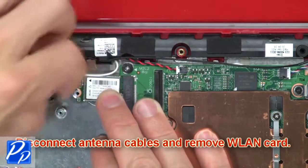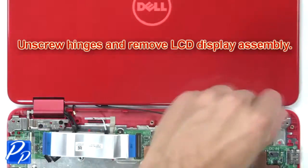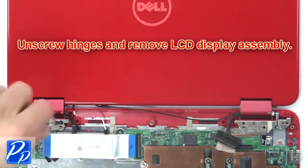Then disconnect the antenna cables and remove the wireless card. Then unscrew the hinges and remove the LCD display assembly.